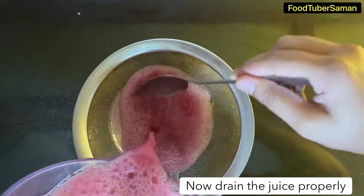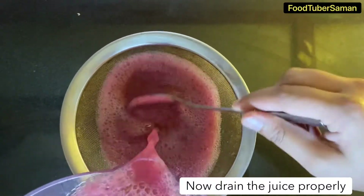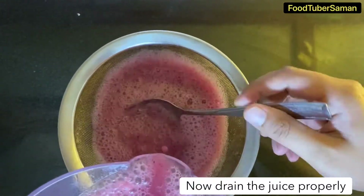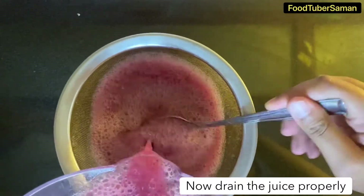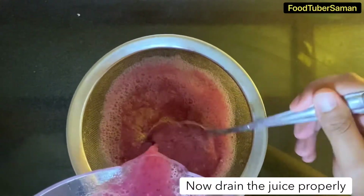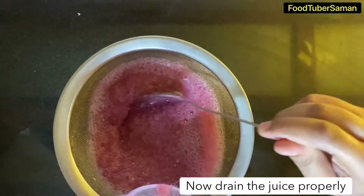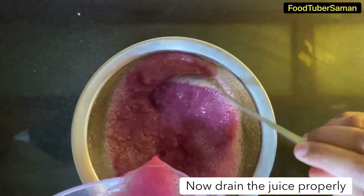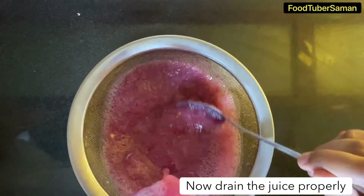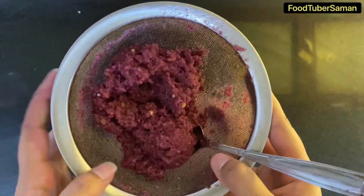After blending, we will strain it so that the pulp is separated and set aside.